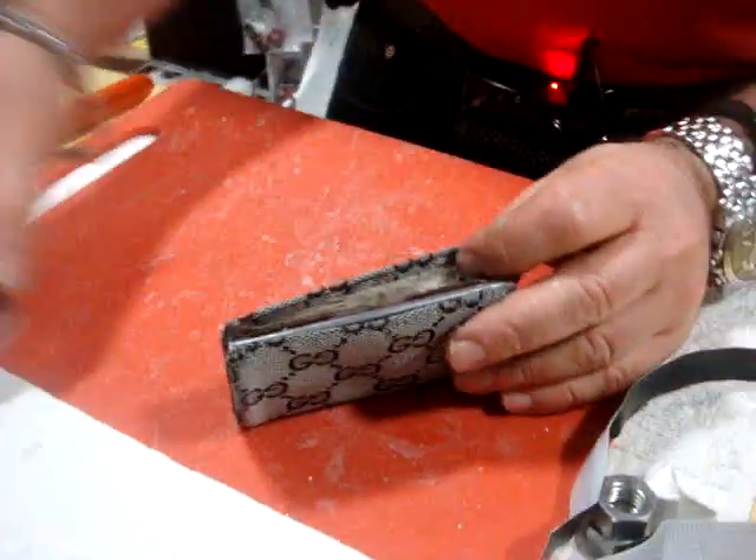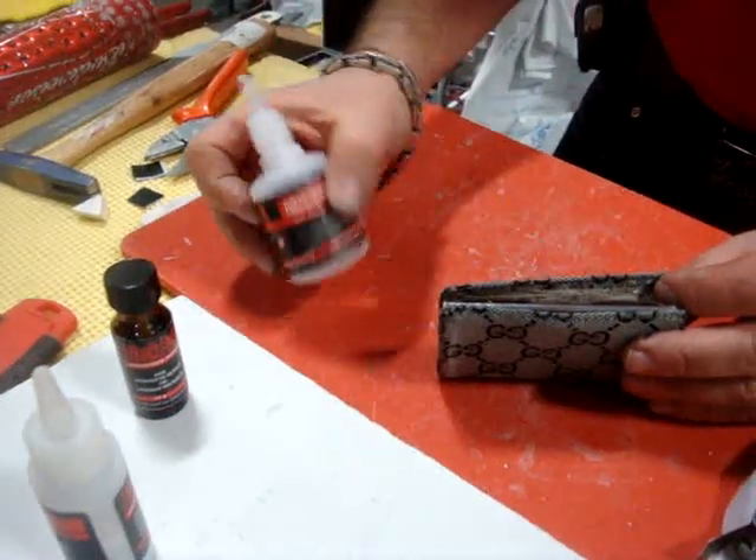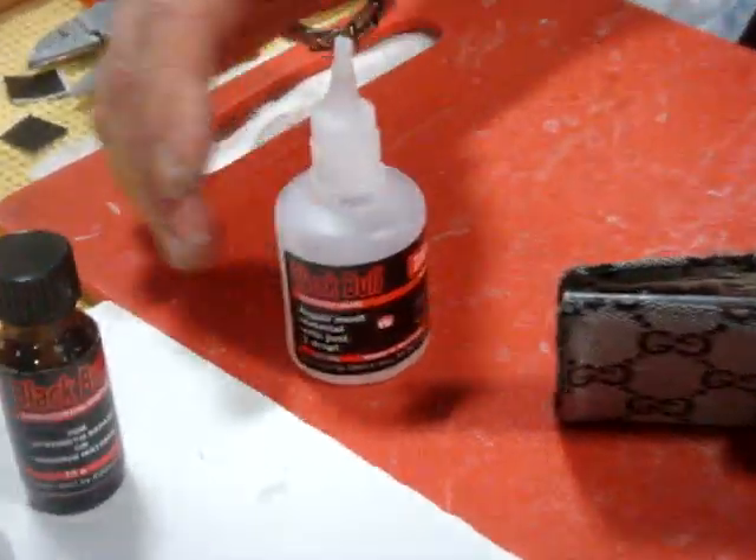I use two bottles: I use activator and I use glue. All products are black.